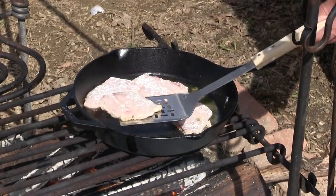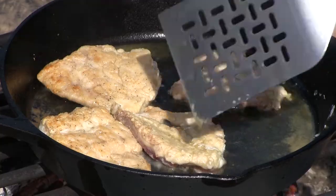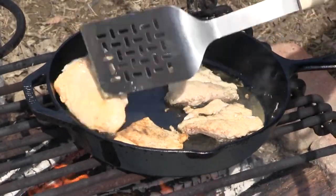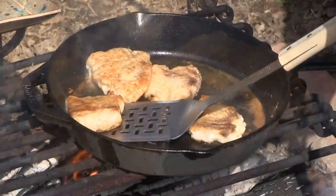People say, well, how do I get my fire hot enough? Well, it's just like inside — you just watch it. Get your distance right from the fire to your skillet. That smells good. There's nothing like cooking outside. When they get nice and flaky and we can tell that they're about done, we're going to set them aside.